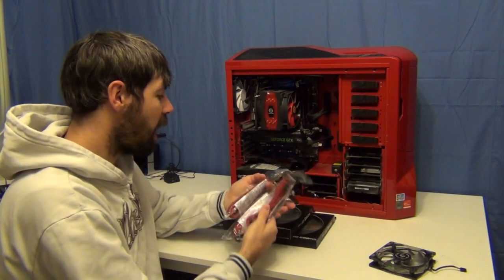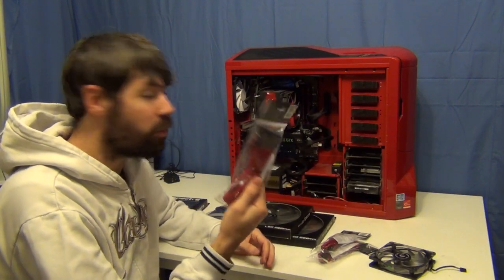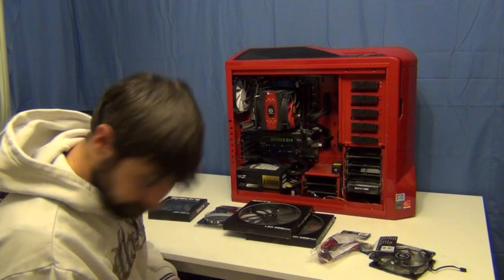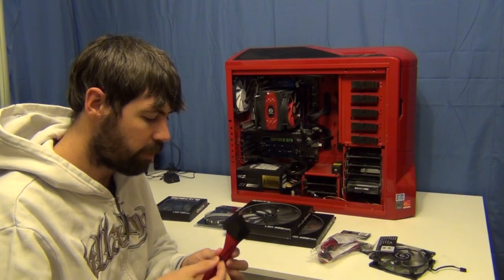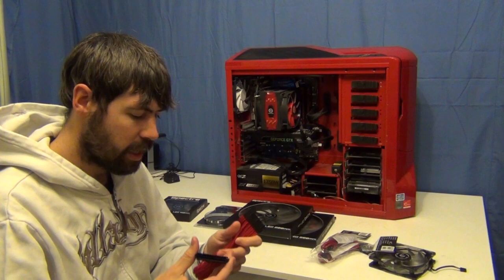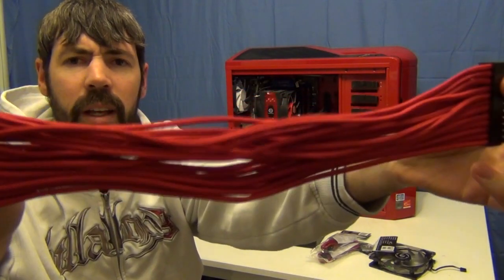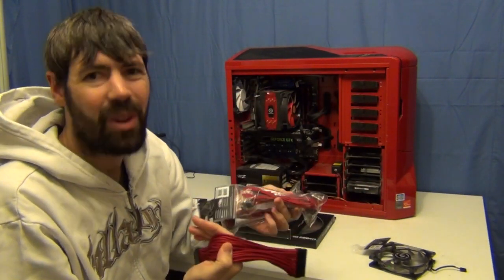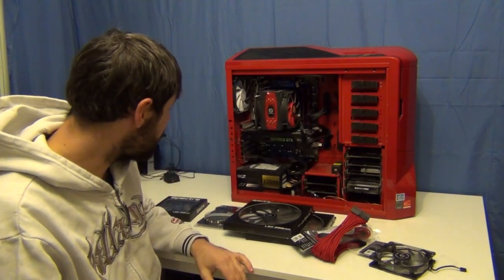I'm also going to change some of the cables. I've got two 6-pin connectors for my GTX 670, and I've also got the 24-pin ATX cable that I'm going to be replacing. These are really, really nice-looking braided cables — they're really well done. They are hard to fit; it takes a bit of force to get them in, especially the 24-pin ATX cable, but the braiding on them is really good. Hopefully that'll look quite nice sitting in the case. I've only replaced those three because they're really the only ones you're going to see from the PSU through the side window.